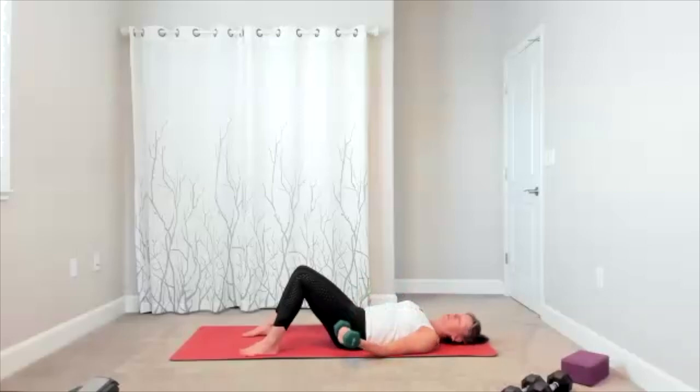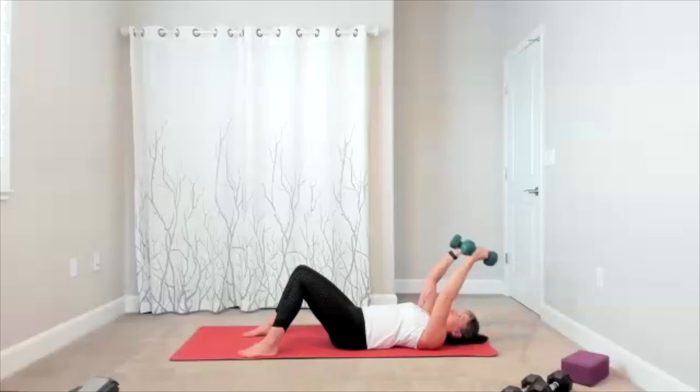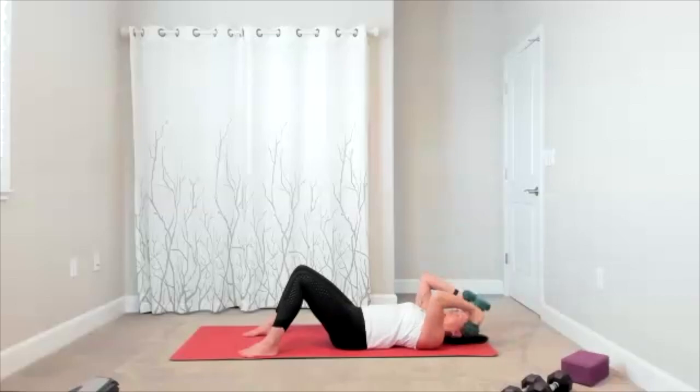Now your next move is your triceps. You're bringing your arms up — set them up in a place that feels good for your shoulders. I do like mine a little diagonal. Add a bend at the elbows, bend, bring it up, bend, bring it up. Down and up, down and up. Five more here — five, four, three, two.